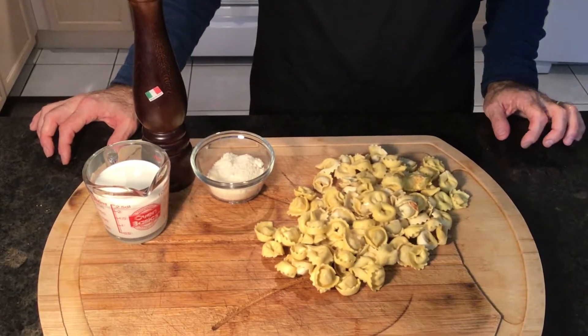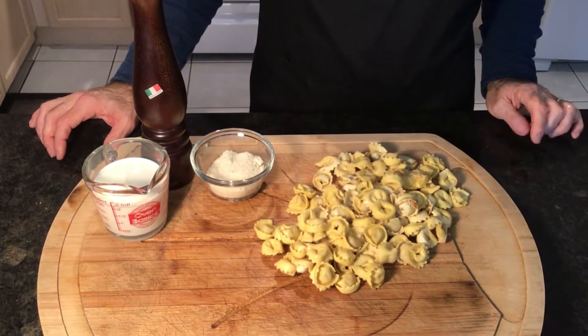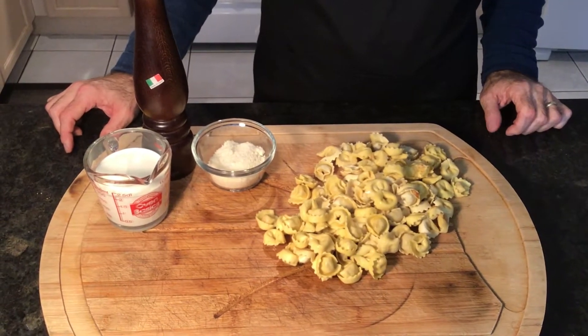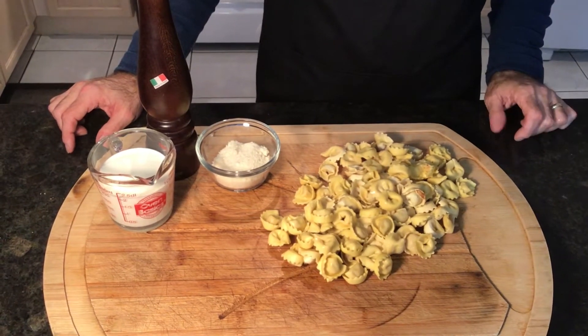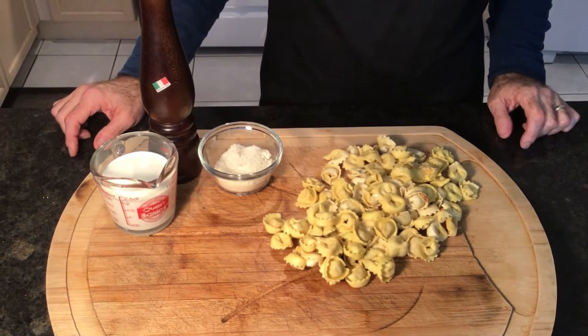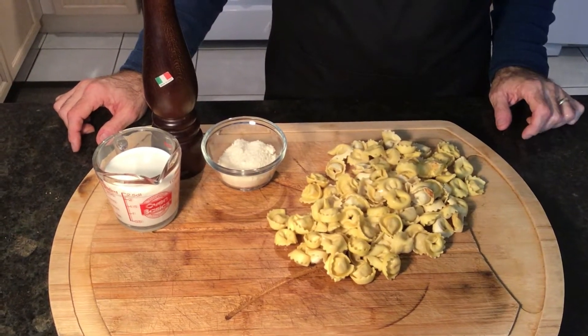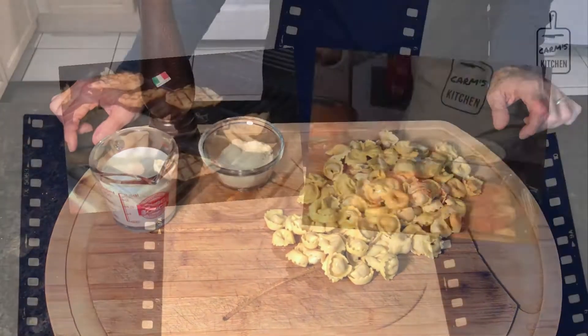Welcome back everyone. Today we're going to make tortellini alla panna — in translation, that's basically tortellini with a creamy parmesan sauce. This is a very simple, quick dish. These are the ingredients; the exact measurements will be in the description box below. Let's get to it.